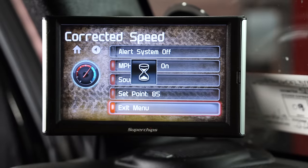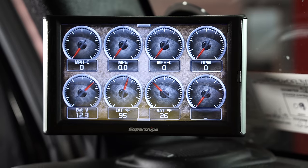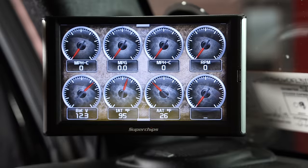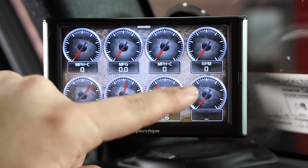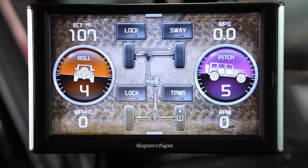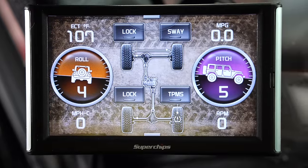Overall guys, this thing is just extremely customizable. One of the coolest things is it actually comes with a long manual with great graphic images showing you how to change everything — colors, menus — to get it exactly the way you want. This thing is completely user customizable for your Jeep and your needs, which I love and I'd highly recommend checking one of these out. That's the Superchips Trail Dash 2 installed in our 2015 Rubicon — this thing is absolutely awesome.